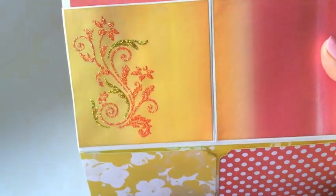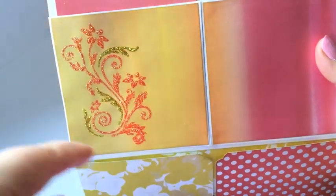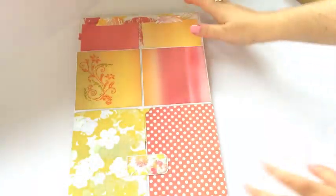And then I used some stickles in two colors and traced around the entire stamp, so the entire thing glitters. Now for this page, here is a magnetized closure.